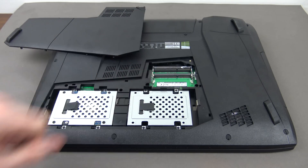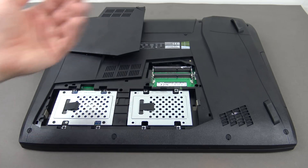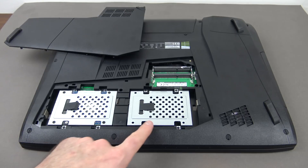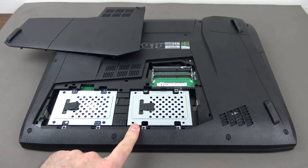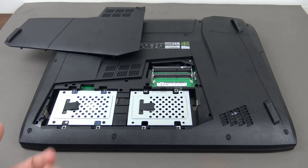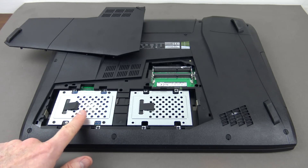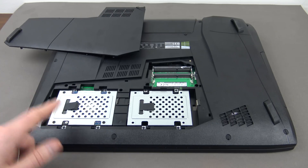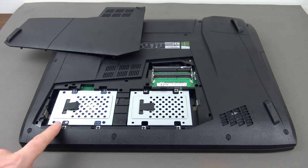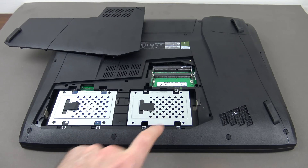Inside there are two slots for upgrading memory — currently at 16GB, which is plenty for gaming. There are also two drive bays. What I generally do is buy a new SSD — probably a 256 or 512GB SSD — put it in the main bay, install Windows on it for fast startup, and move the 1TB drive to the secondary bay as a storage drive.